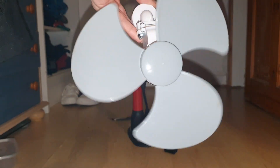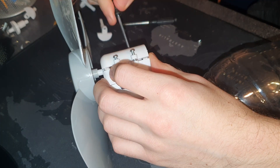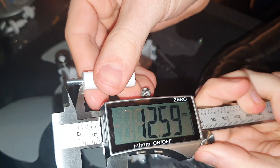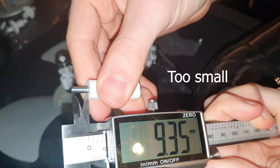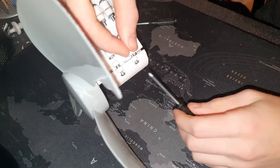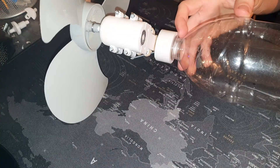I pump it up and realise it doesn't work, but this is expected as some fine tuning of the pushrod screw is needed. To do this, I remove the four screws holding the lower half of the crankcase in place, take the crankshaft and piston assembly out, then simply adjust the length of the screw using a screwdriver. I found that a screw length of around 10.5 to 13.2mm seems to work quite well. Then just put it back together as before and try again.